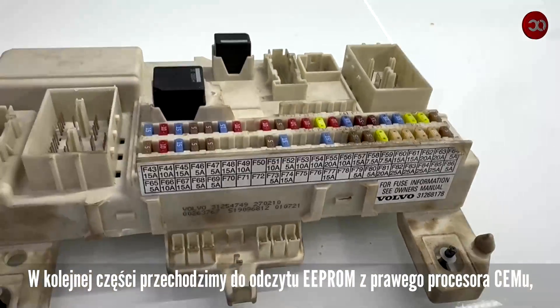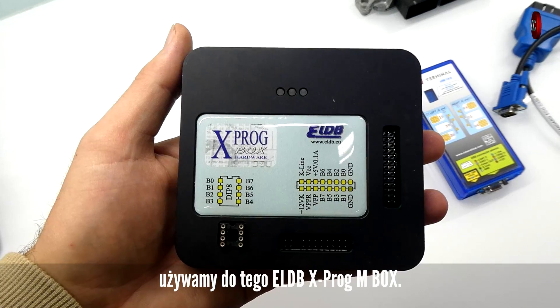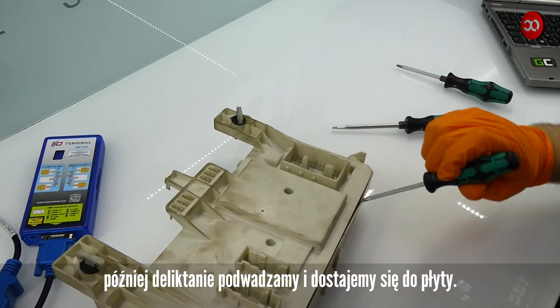In the next part, we move on to reading EEPROM from the right CEM processor. We use ELDB X-PROG M-BOX. Using a screwdriver, unscrew the screws, then gently pry them up and get to the board.